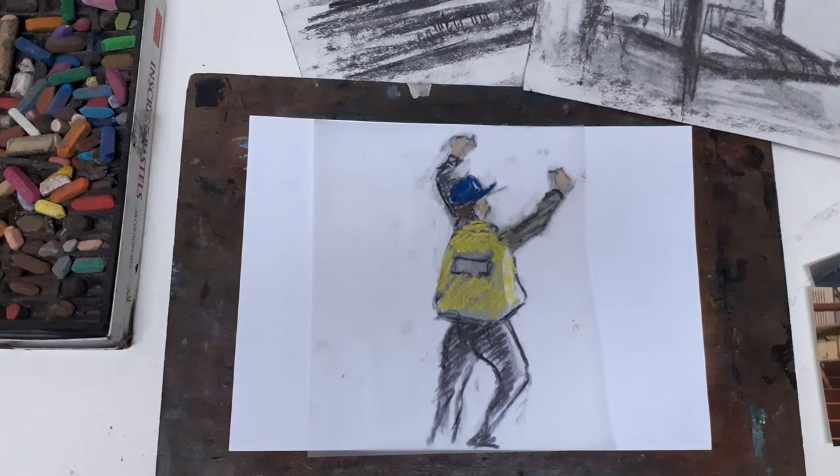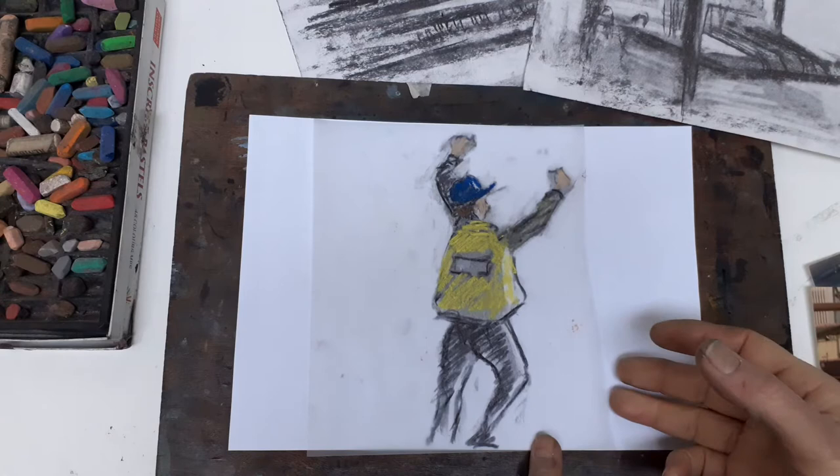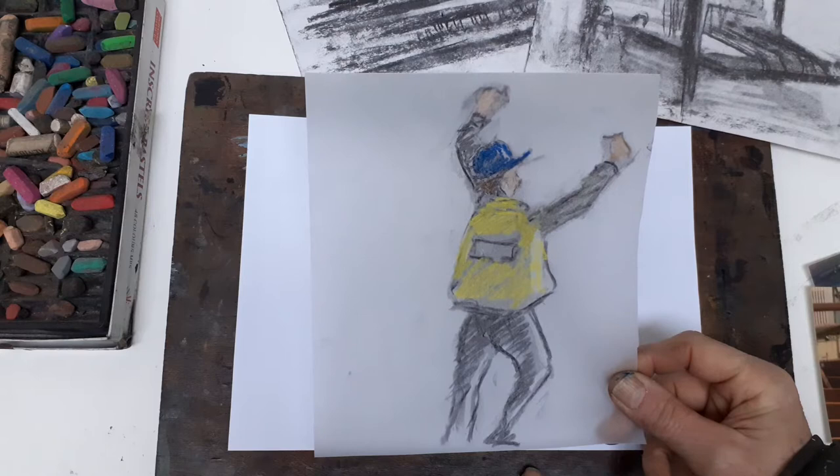In preparation for our session with Pete as our worker — industrious worker model — I thought I'd do something on the virtues of tracing paper. I'll have some tracing paper for you in the studio, and if you're doing things at home, hopefully you can get hold of some.